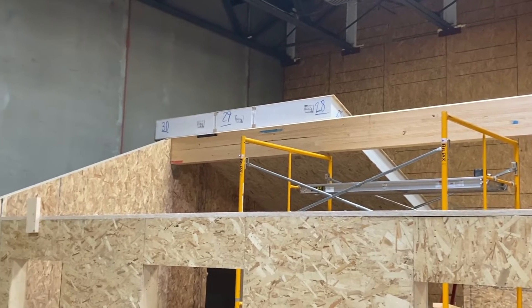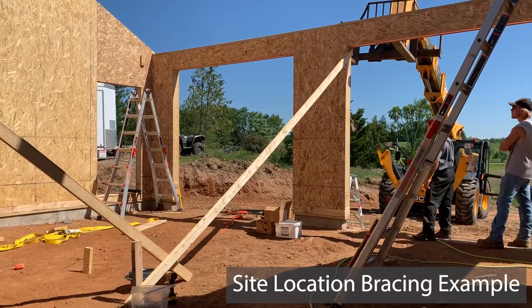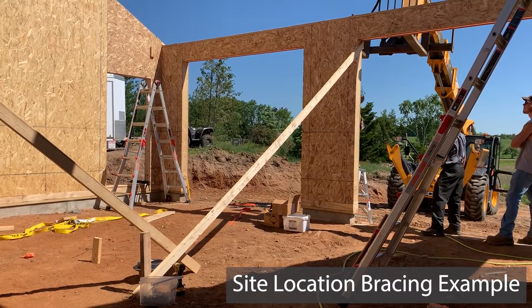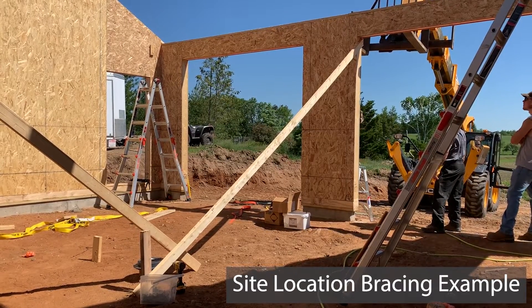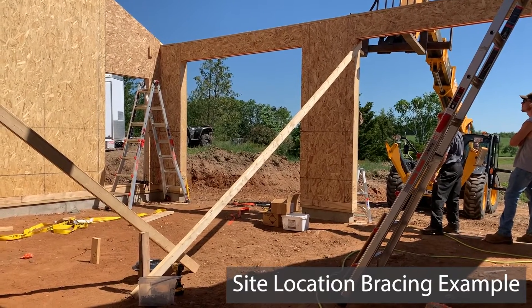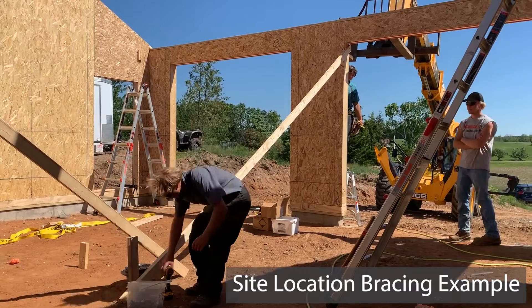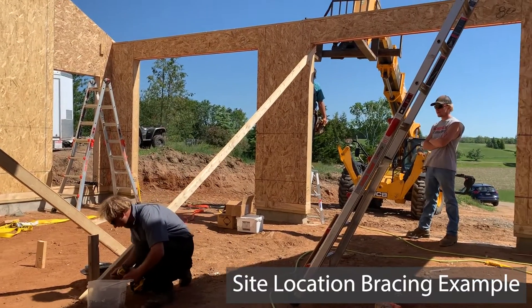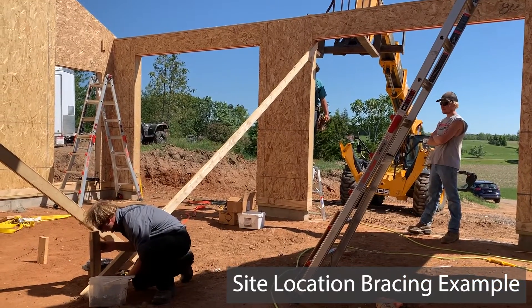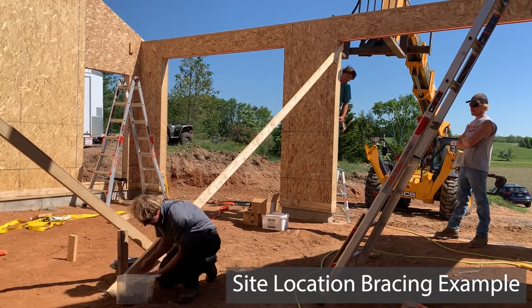You're also going to string your eave walls and brace them. One of the very first jobs I ever worked on, we were setting roof panels on a garage — we had strung the garage wall but didn't brace it. It seemed rigid and fine, but once we got roof panels on we realized there was a bow in the wall. We ended up pulling the skid steer inside, a couple guys jumped on the roof, pulled the screws, I pushed the panels out to the string line and they ran the screws back down. Make sure you're thinking of these things as you go.